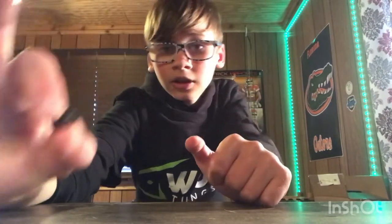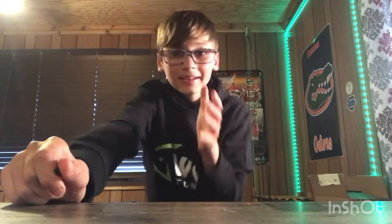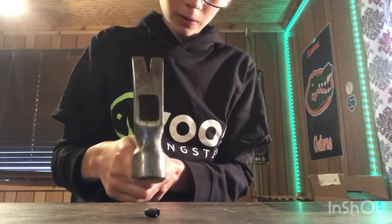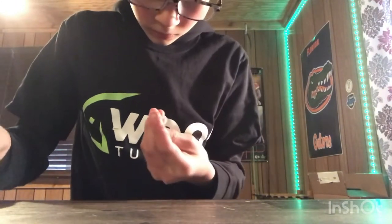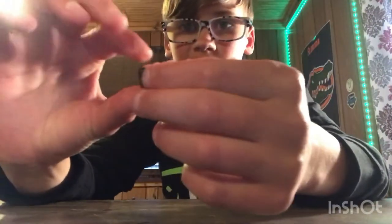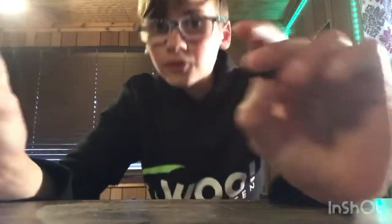This second brand also claimed in their packaging that their weights never chip, similar to Woo. Here we go... I'm very surprised — this tungsten survived with no chips I can see. So Woo and this other brand both survived the hammer test, while the first brand has a pretty big chunk missing. Let's get on to the next test.